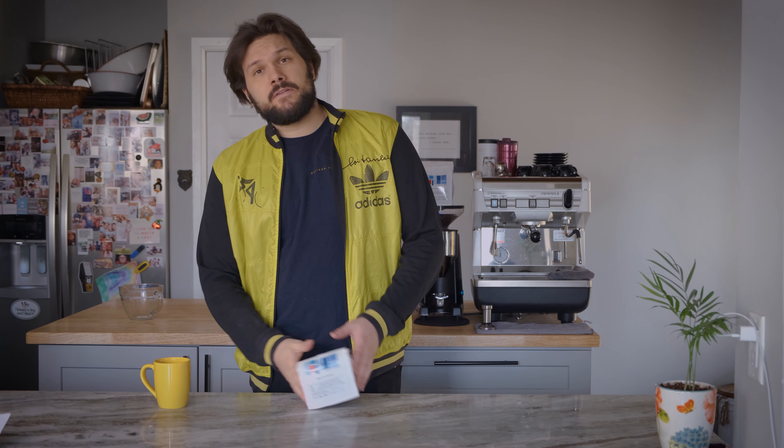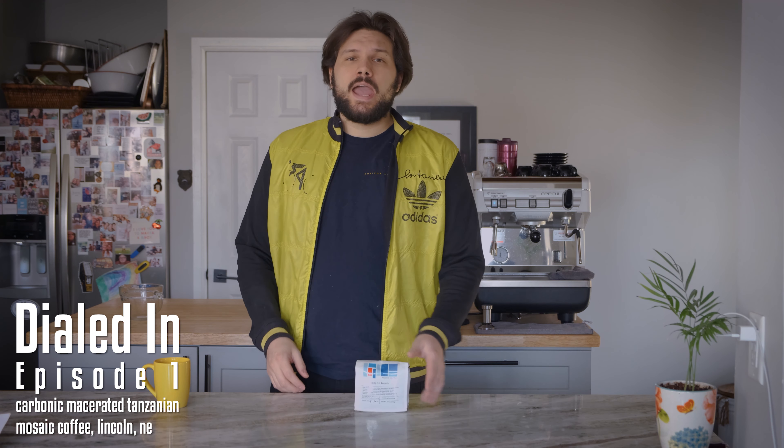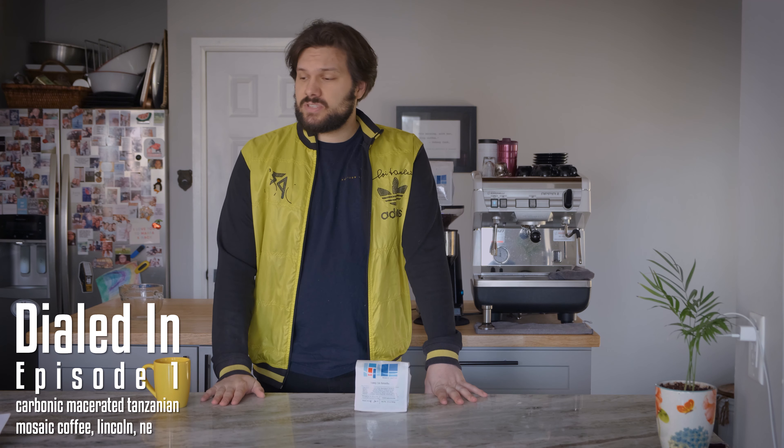Hey everybody, welcome to the start of a potential series called Dialed In. It's basically where we take coffees from all across the country, like this one, and check them out, review them, see how we like them. It's pretty simple, nothing too complicated.